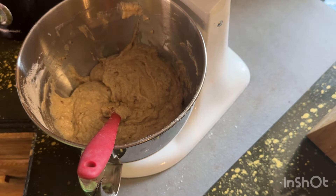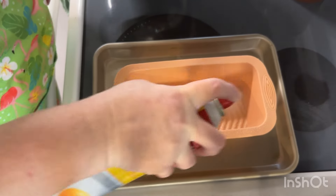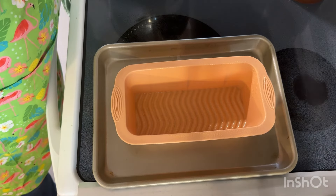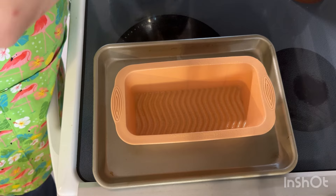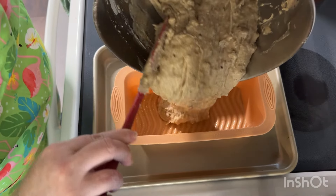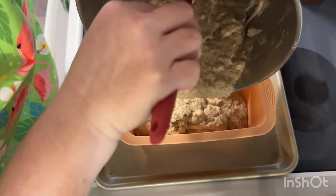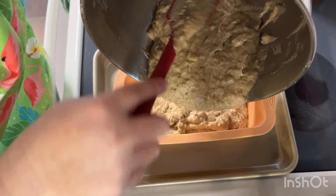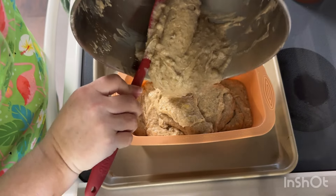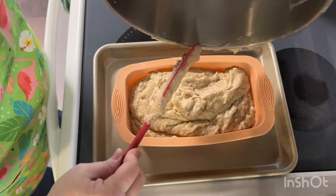I'm going to meet you over here at the pan. I'm going to take my silicone pan — I love my silicone bread pans — and spray the inside with just a little bit of cooking spray. Silicone shouldn't stick, but I always like to be double sure. We're going to take our dough and literally just pour it in. Our oven is preheated to 350 degrees and once this goes in, it's going to cook for about 50 to 60 minutes, maybe a little longer depending on how your oven cooks.